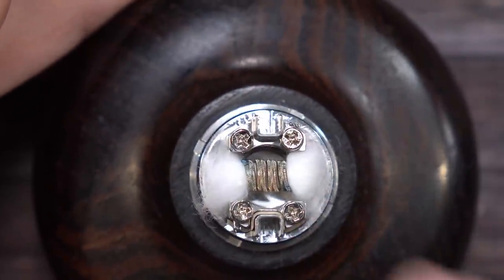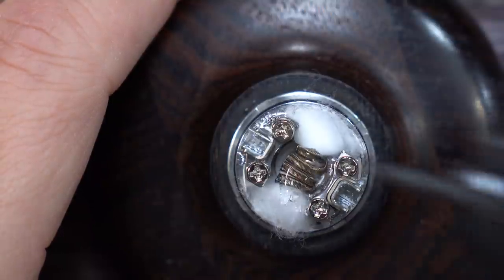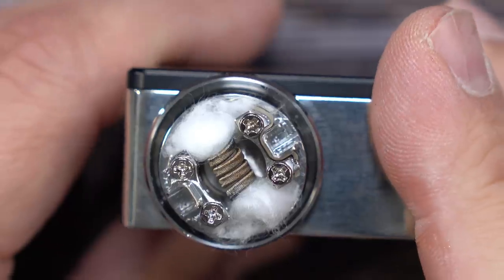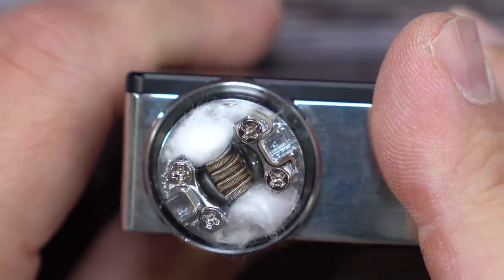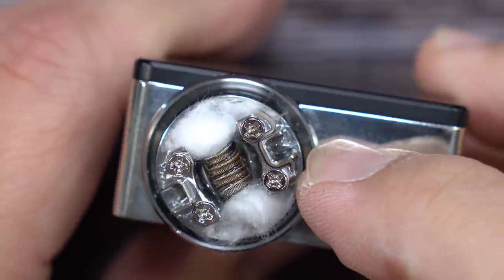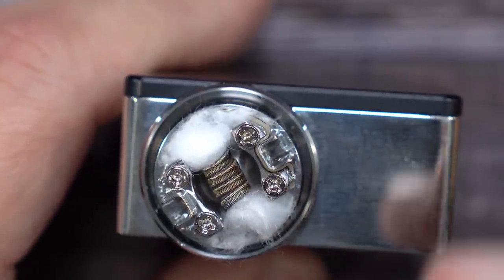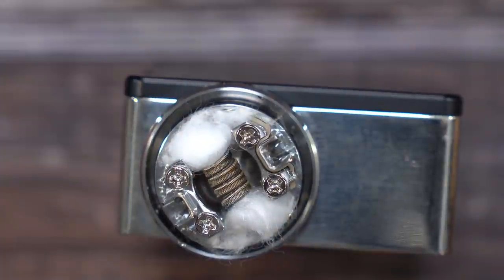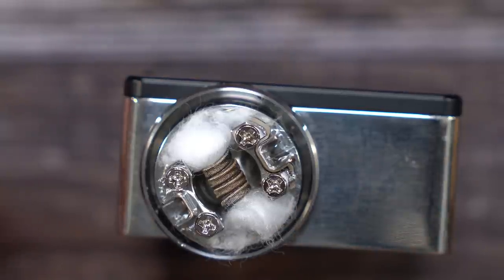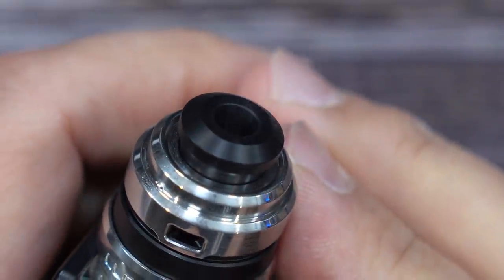All I gotta do now is add a little bit of liquid and we'll do some squonking. Just gonna drop it right on top just to get it started because we're gonna do everything on the squonker. Give it a little squonk action — you can see it filling up in there. It will come out of the air hole, but remember the air hole on this cap is up high, so it's gonna go back down. In order to get it to leak, you really have to go past over the coil with liquid.